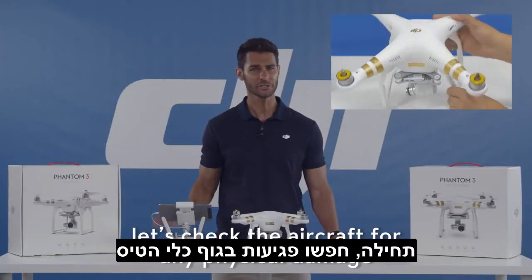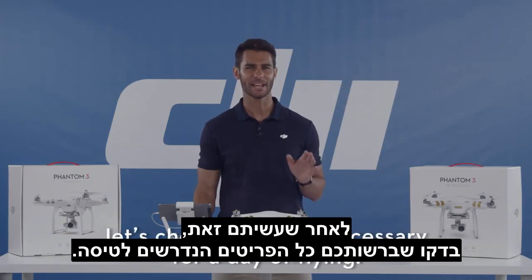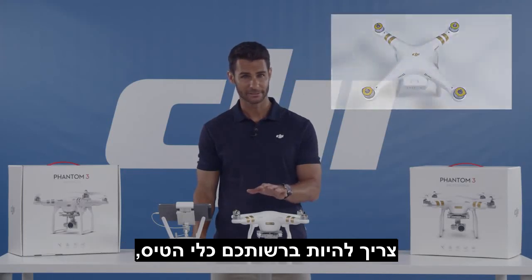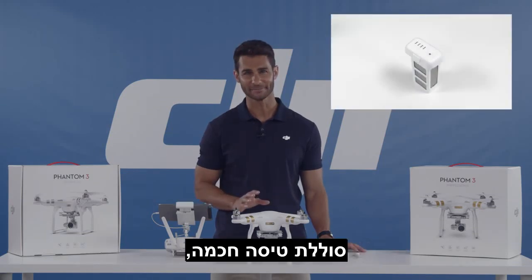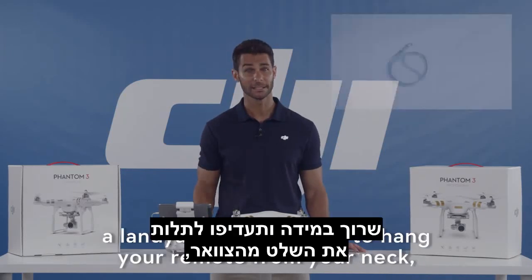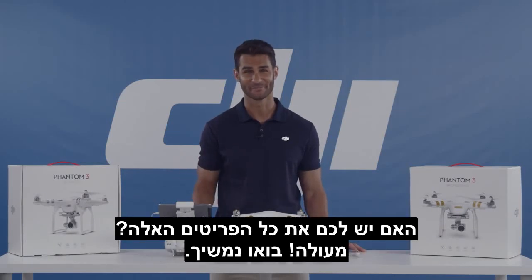First, let's check the aircraft for any physical damage from a previous flight or damage during transportation. Now once you've done that, let's check the items necessary for a day of flying. You should have your aircraft, four propellers — two with black indicators and two with silver indicators — the remote controller, an intelligent flight battery, a micro SD card if you plan on taking photos and videos, a lanyard if you prefer to hang your remote from your neck, and a mobile device. You have all these items? Great, let's continue.